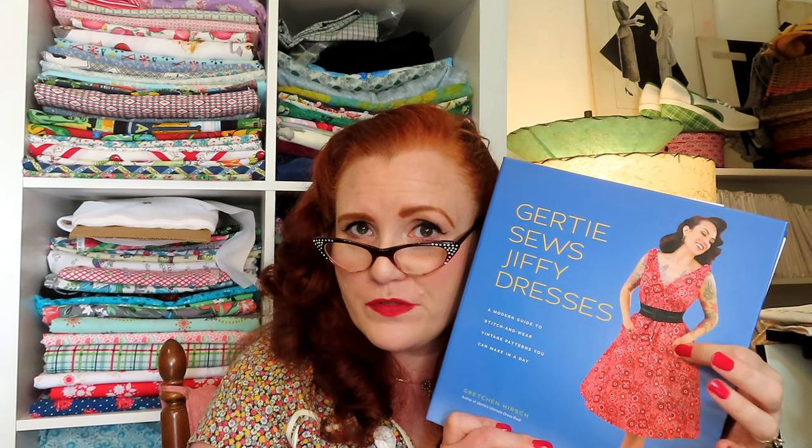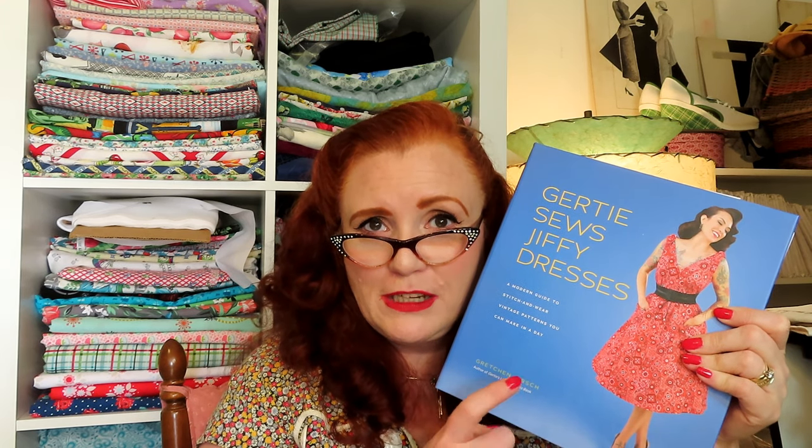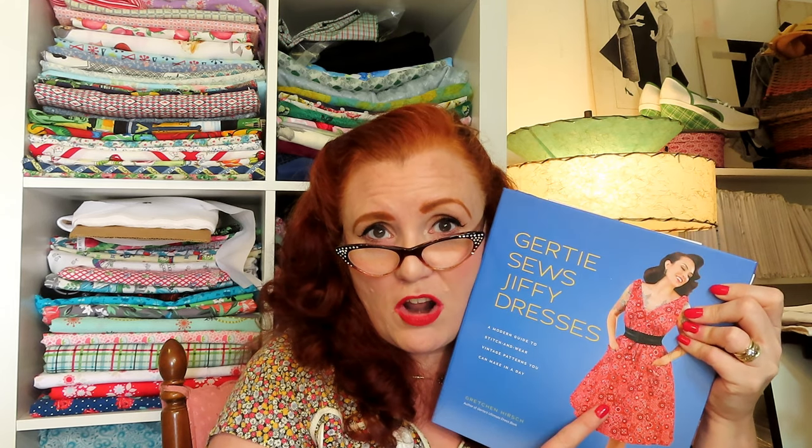The most popular video on my channel is my flip-through for Gertie Sews Jiffy Dresses. This is a great book. I have made the popover dress in a kiddie print from Joann's. If you don't have this book and you're a beginner, get it — it is really really good. My last sewing project I was starting my swirl dress and just didn't get to finish. I want to make more swirls — I made it in one size too big by mistake because I was reading the size chart for a different dress. I want to make another one. I'll link to the video so you can see page by page everything that's included.